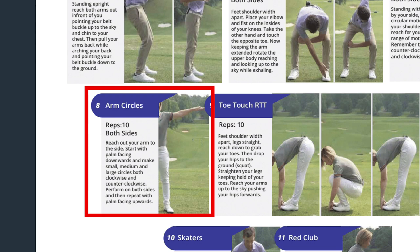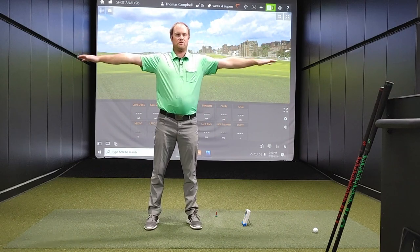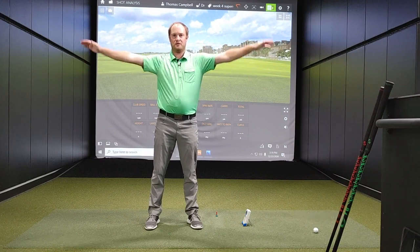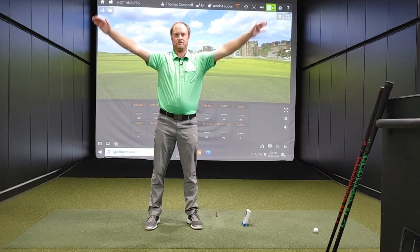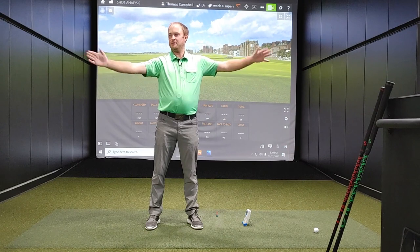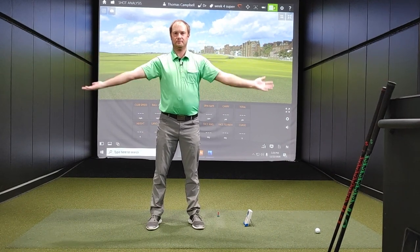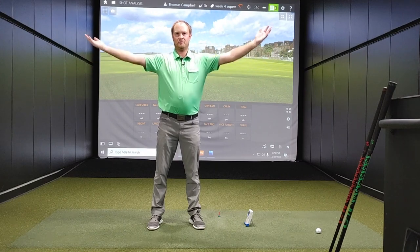Exercise eight is arm circles. Arms up — what we're doing is circling our arms. Start with some smaller circles, palms facing down. Do 10, then start doing a little bit larger. Do 10 more larger ones, then really large circles to get those shoulders burning. Then opposite direction — palms down, start with small ones, a little bit larger, then real large. You can definitely feel the shoulder burn as you're doing this.